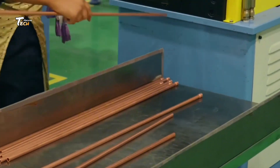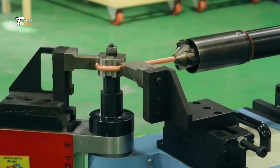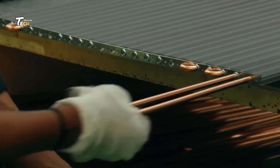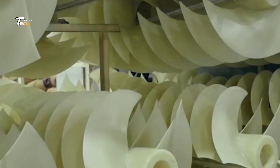Heat Exchanger Assembly. The heart of the cooling system, the heat exchanger, is assembled using copper tubes and aluminum fins. This allows the refrigerant to absorb and release heat efficiently.